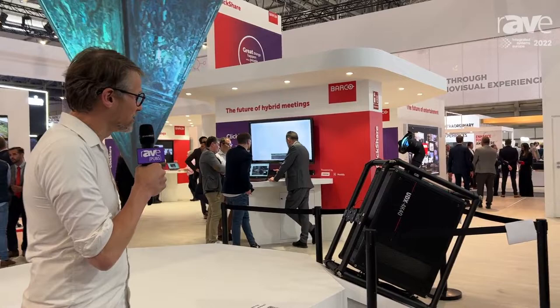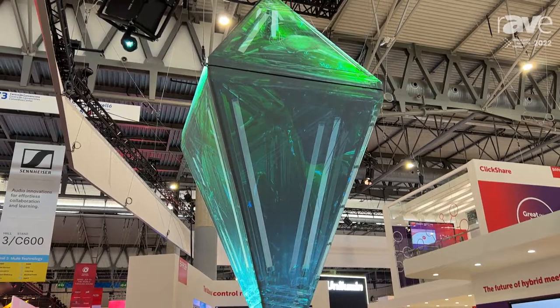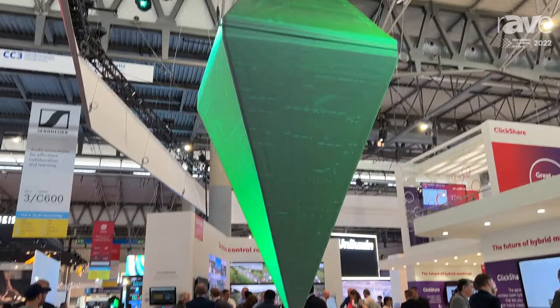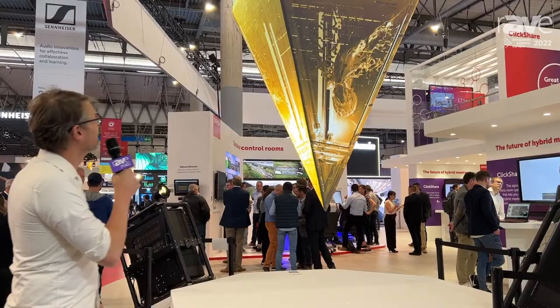We do a mapping on a 3D sculpture which is a diamond. We do that with four projectors — two on the top and two on the bottom — using UST lenses, the 90-degree very wide angle lenses which are very close to the projector, giving you this fantastic effect on this 3D sculpture.